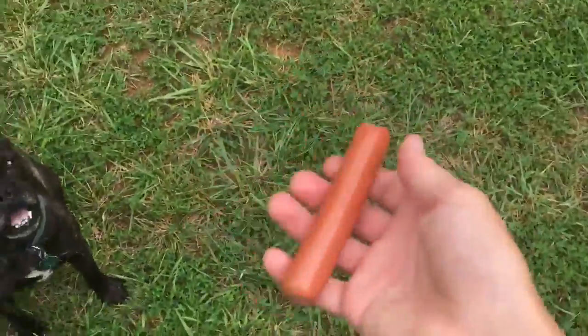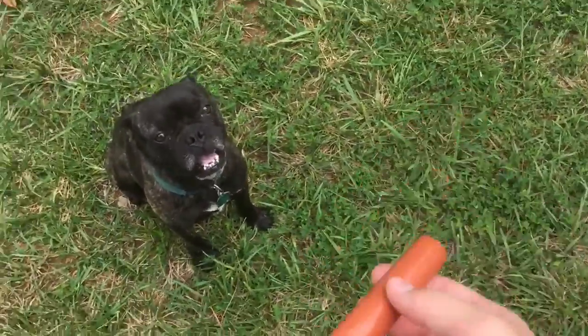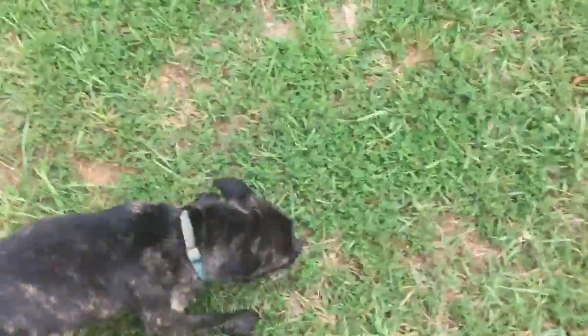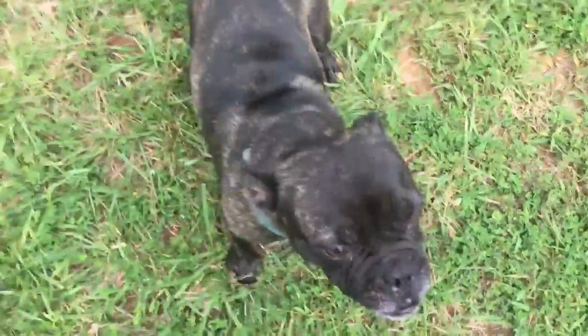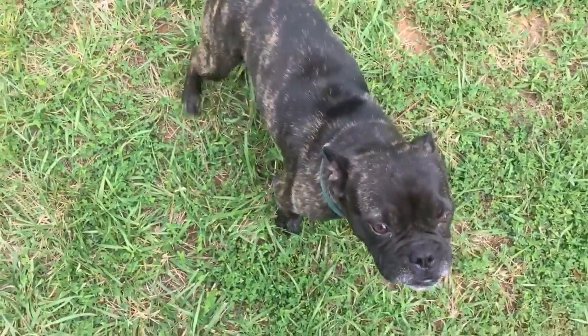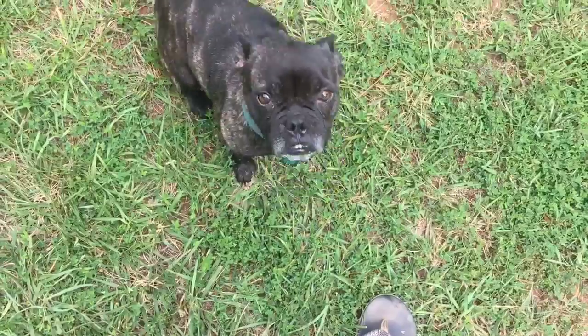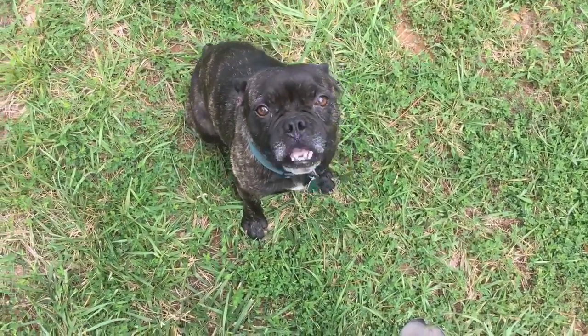Alright, you ready? I'm gonna kind of toss him to the ground — it's not too hard, you can handle it. You ready to play? Go get him! No! Tater! Hoss! Don't — don't eat Hoss! Tater! You ate Hoss? Oh. Tater. You ate Hoss.